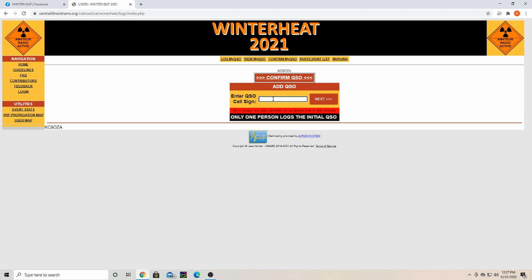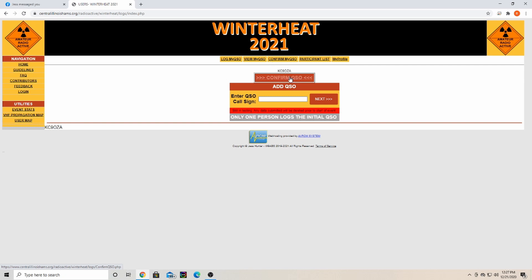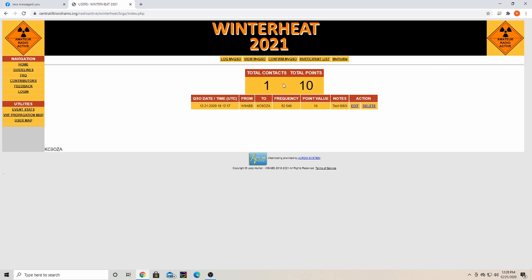To log a contact, I would enter it here and hit next. For the video, Jess Hunter and I have made a test contact — he contacted me on six meters. If I do not confirm this, he will only get one point. To get our points, I click here to confirm — you may need to refresh your web page to see pending QSOs. I'll hit 'Confirm QSO' — yes, I did make contact with him — and it's confirmed. You can see I've made one contact and gotten my 10 points.